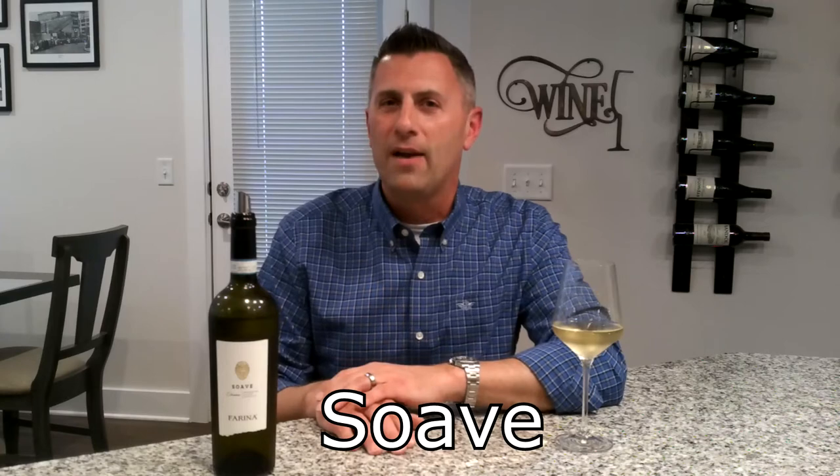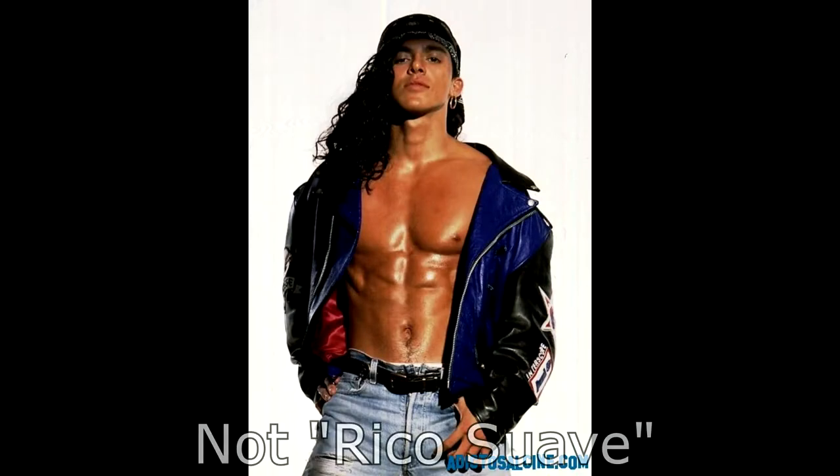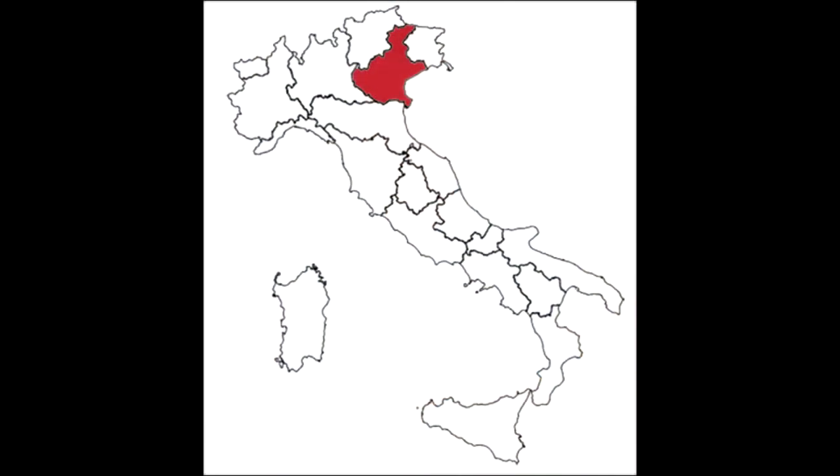For those of you that were around in the 1990s, this is not a wine named after the Ecuadorian rapper who produced the song by the name of Rico Suave, but it will help you pronounce the wine. This is actually named for a town in northern Italy by the name of Soave in the Veneto province.